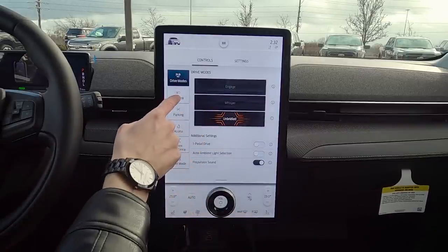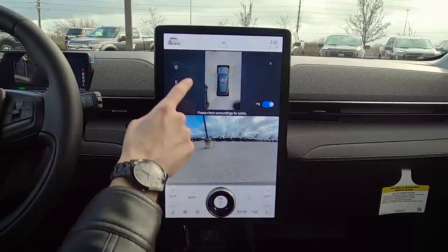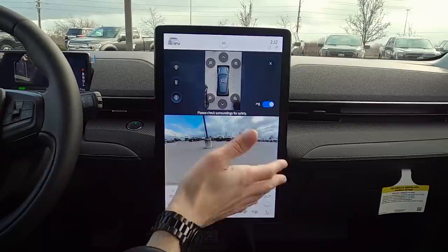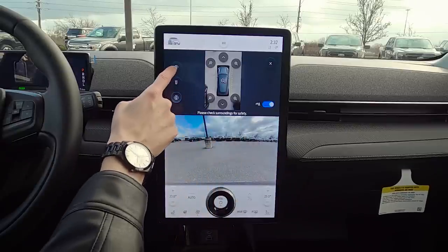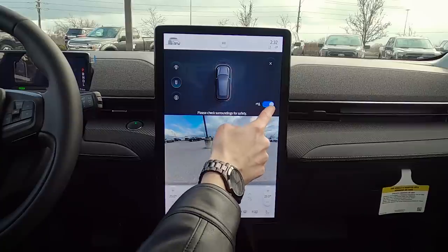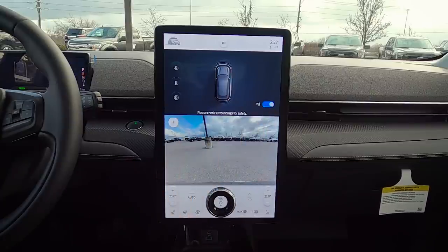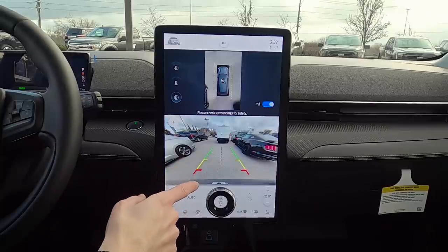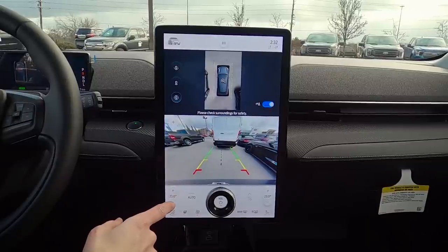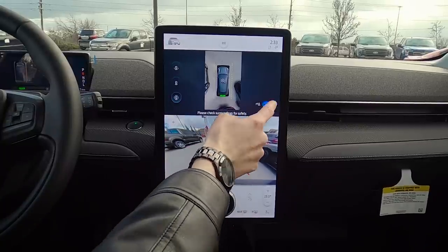We've got our basic camera buttons, and this thing does have a full 360-degree camera. You can zoom into a specific spot — really useful if you're getting in or out of a tight space. We've also got a front 180-degree view, a front partial view, and the ability to turn off that backup beeping. When I throw it into reverse, you can hear the beeps, and we can turn those off.